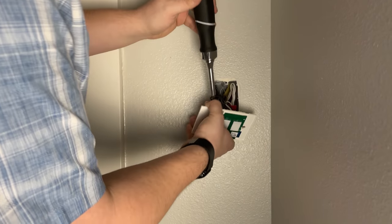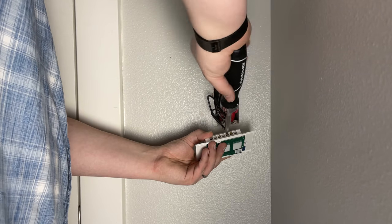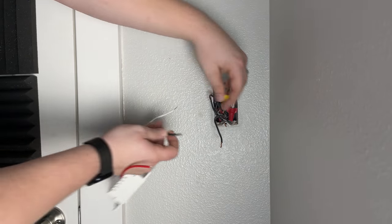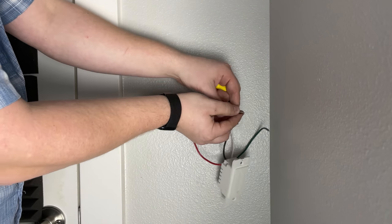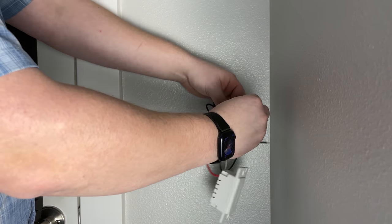Once we've verified there is no power to this switch, we can start removing the screws that hold the wires to the old light switch. Once removed, we can get our new light switch. This one already has wires attached to it, so we're going to find the existing wires and attach them using the wire nuts. You're going to have one that is the L-in or line in — that is your power coming from your fuse box, the power wire. Match that one up with the black wire on the light switch.